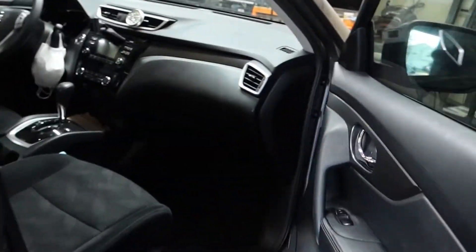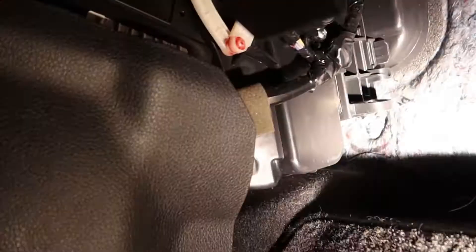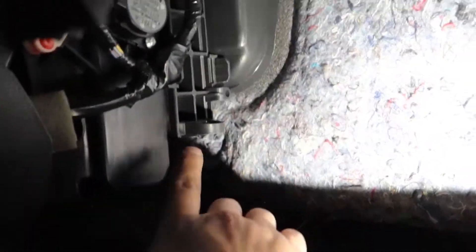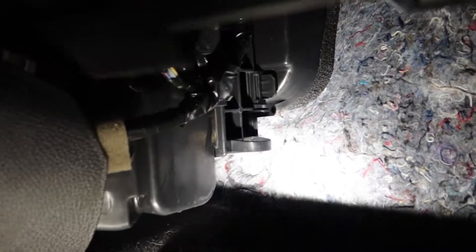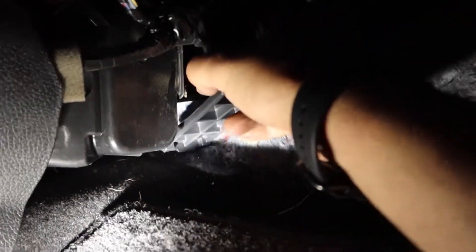So for basics, it's on the passenger side, down on the floorboard. Very simple. So this is actually way easier than you think it would be. You're just going to — this is where it's stuffed in right here. You're just going to pinch it right there and pull this out. That's it.